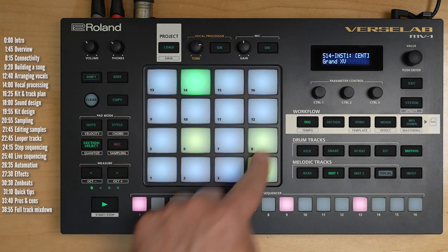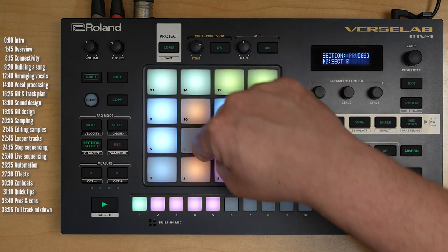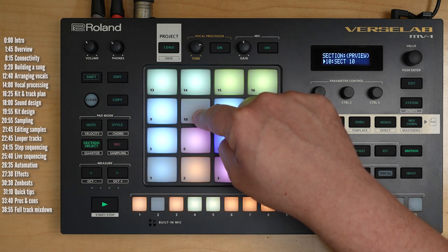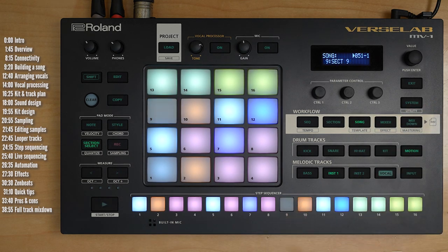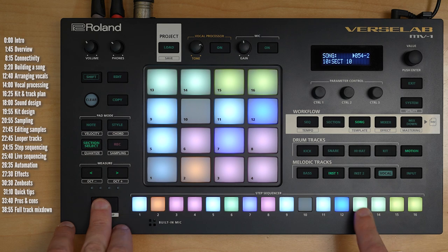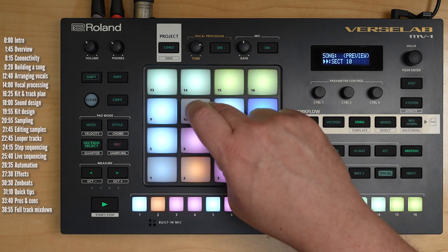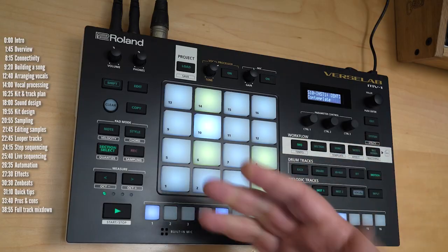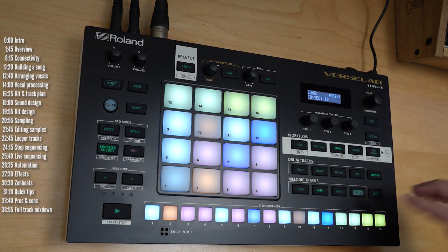You can look at individual clips — so this is what the piano does in section 6, section 8, section 14, different roles. When you're in section mode, you can trigger entire sections of your song just by pressing a pad. Without vocals, you can only hear vocal tracks when you're in song mode. So this is the layout of my song — if I wanted to hear a part with vocals, as opposed to just triggering sections, which plays without vocals.